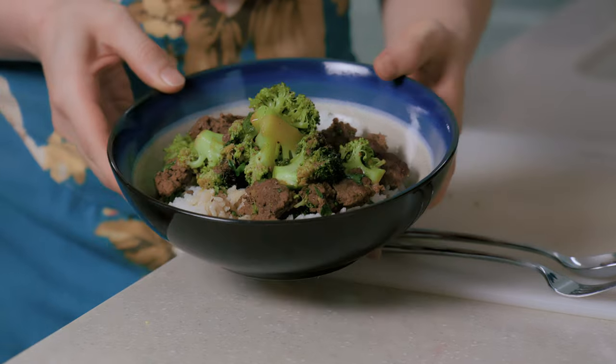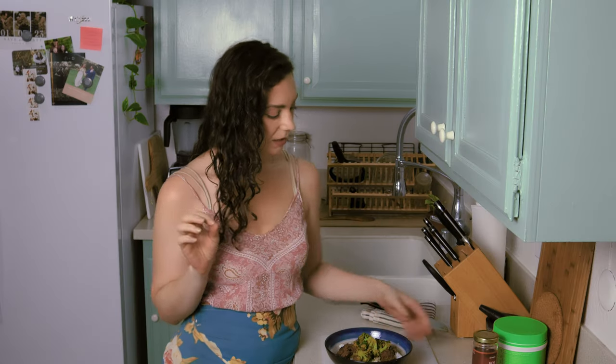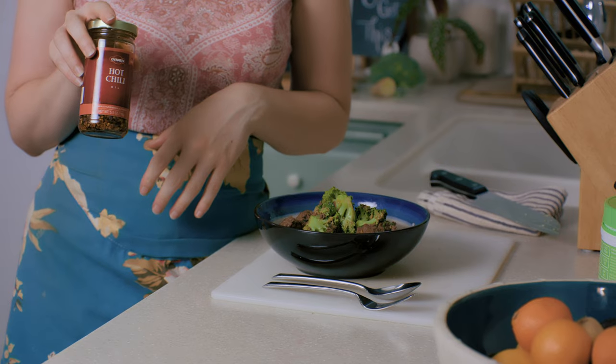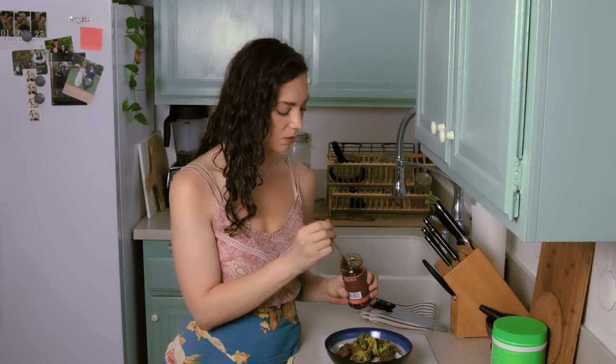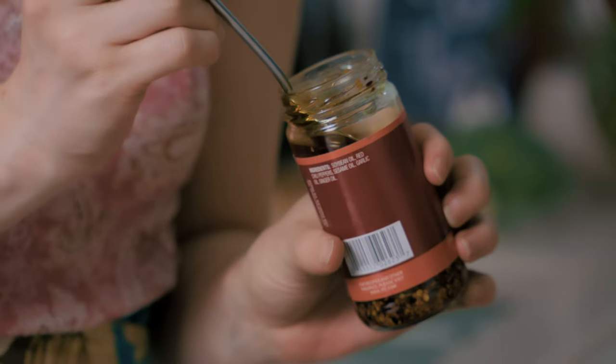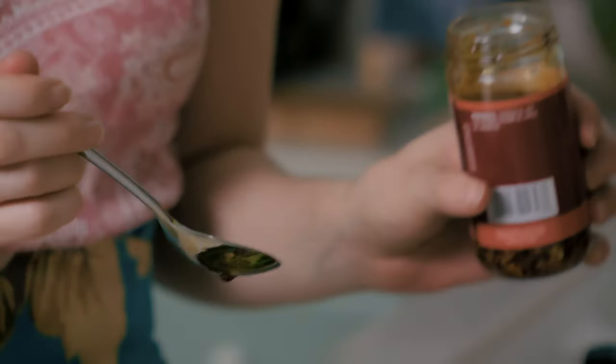This looks so good, I'm so hungry. My last little finishing touch is I'm going to add some of this hot chili oil. You want to be careful with this chili oil — my body can handle it, but if I have too much of it, it'll cause symptoms. So moderation is key. I also try not to get too many of the red pepper flakes when I put it on — I try to get mostly oil.